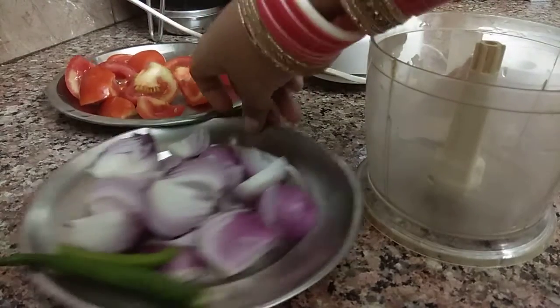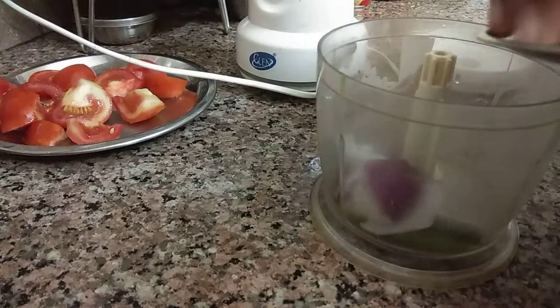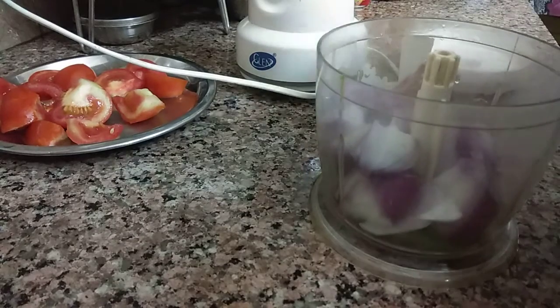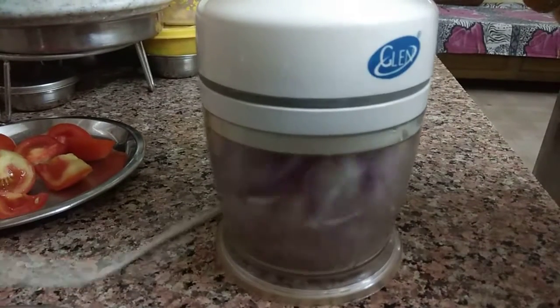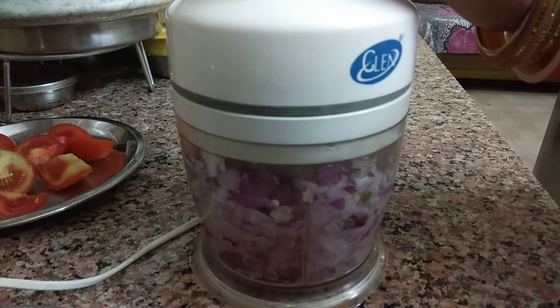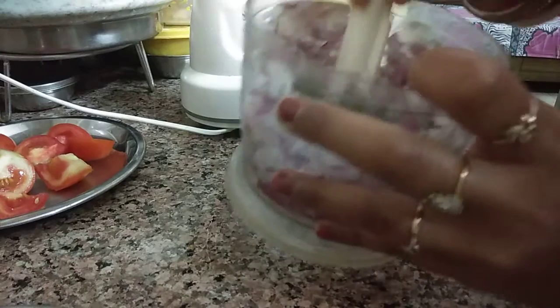I have chopped onions and this is hari mirch. We will put it in the jar and then we will press it. Let's see how good the chopping is.